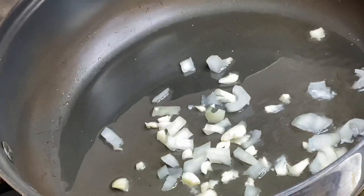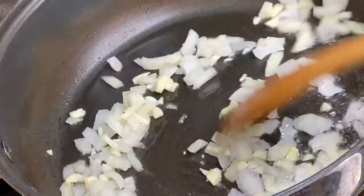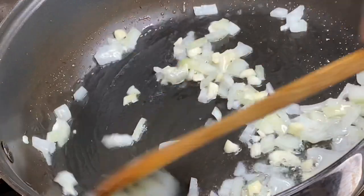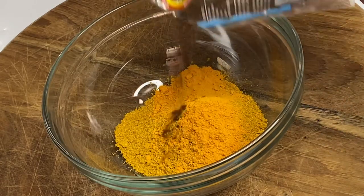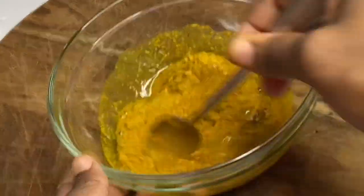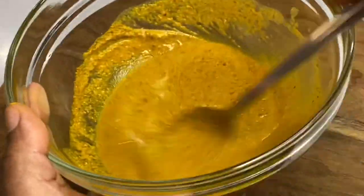Now that it's done marinating, to a pot I'm gonna add some cooking oil along with some chopped garlic and onion, and I'm gonna sauté this for about a minute or two under the lowest heat. While that's going, I'm going to make a curry paste — so to a bowl I'm gonna add some curry powder, a bit of turmeric powder for that rich color, also some garam masala which gives this a great flavor, a bit of water, and I'm gonna mix that together.